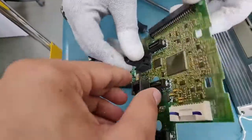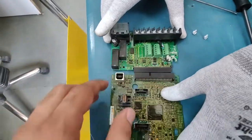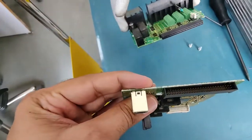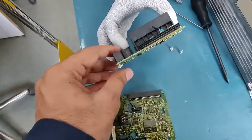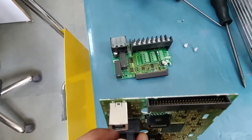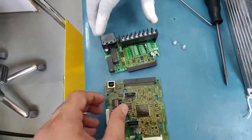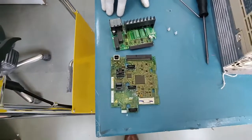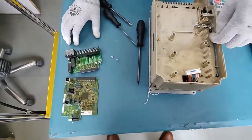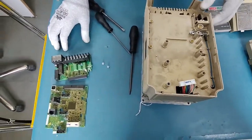Both cards are now out. I'd like to show you that these two control and terminal cards are connected by this black connector. One side of the connector is male and the other is female, so both have to fit in properly so that the male connector pins don't get damaged or bent. This is the most important and most delicate thing to take care of while replacing the control and terminal board.